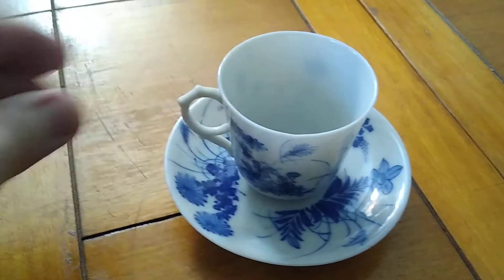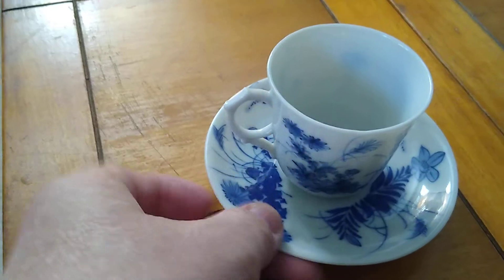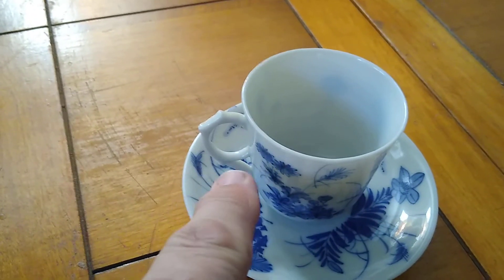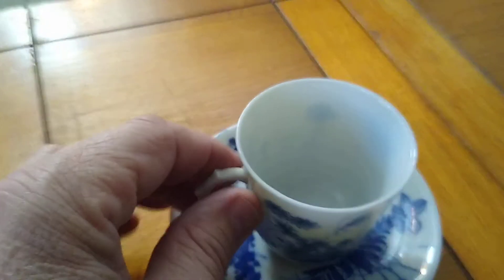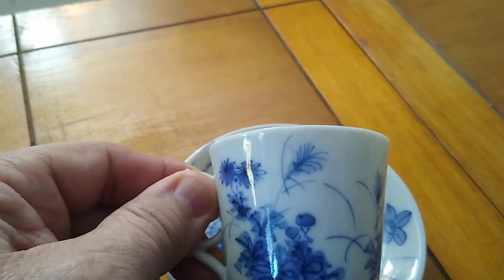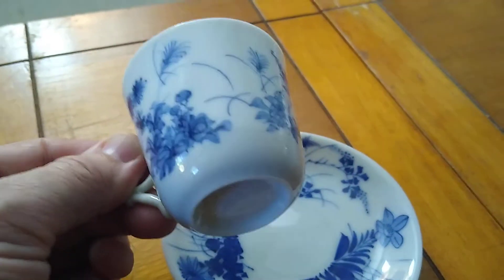These are very hard to come by, especially with the type of handle it has on it. And it's very delicate — oops, you don't want to break it. This one does not have any chips, cracks, or anything wrong with it.